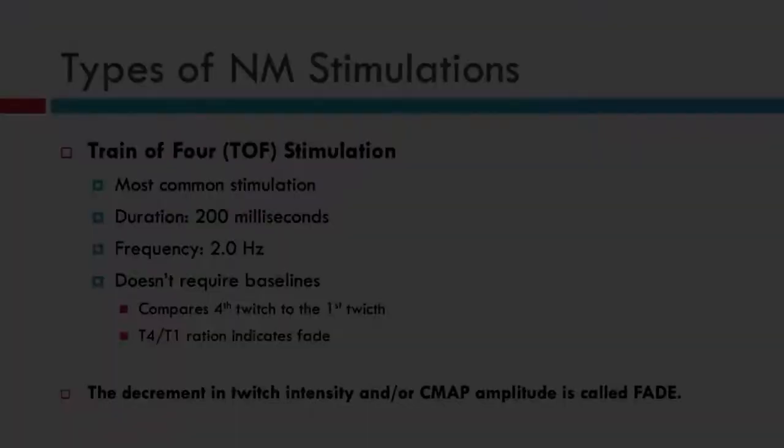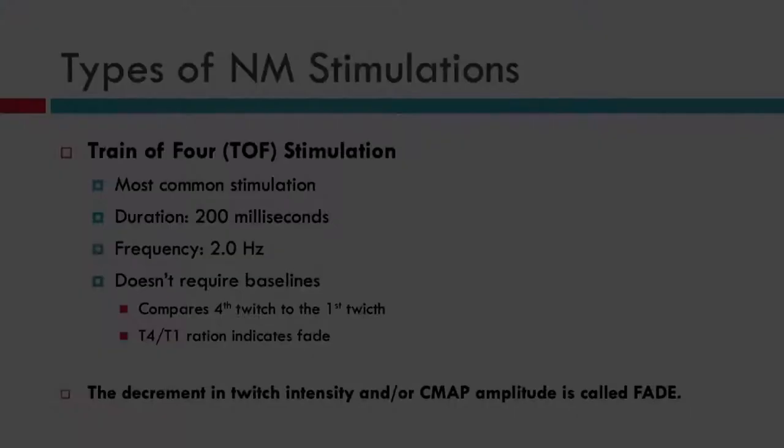For the setup, the cathode should always be more distal. For programming, set up to the international system: a pulse width of 200 microseconds, 2 Hz frequency for 2 seconds, with a total of 4 stimulations or twitches. The time base should be 20 milliseconds per division — if it is set to 2 milliseconds per division, the waveforms of the twitches will overlap and you will not be able to identify the differences. Make sure the sweep is set to 20 milliseconds per division.